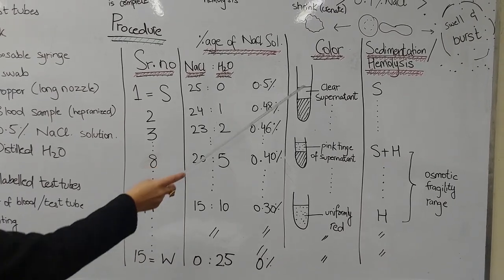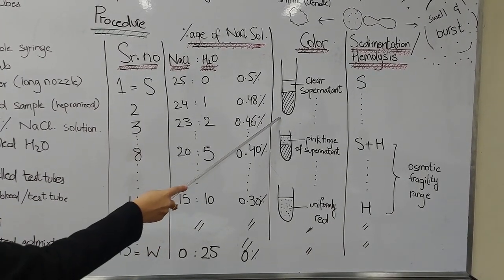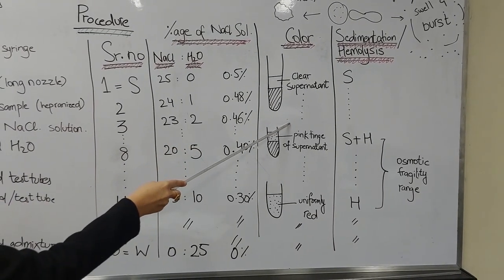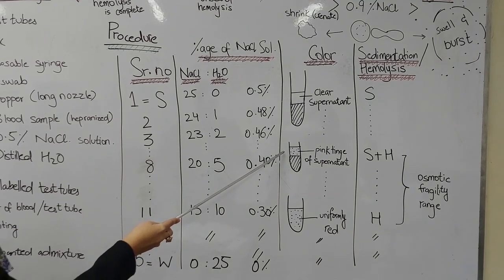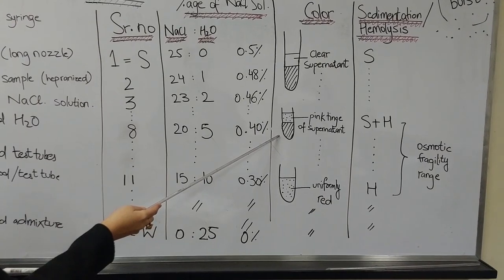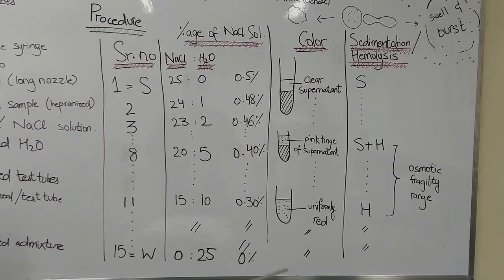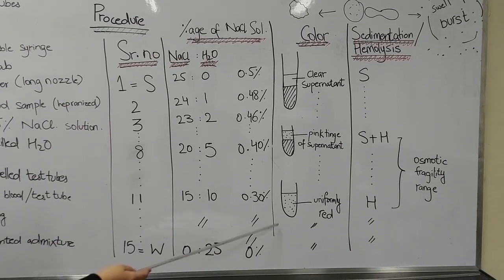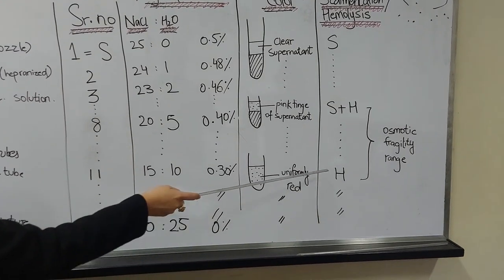After one hour we are going to note the colours of the test tubes. The beginning test tubes will have red blood cells settled at the bottom and a clear supernatant at the top — sedimentation has occurred. Eventually a test tube will appear with settled blood at the bottom and a pink tinge in the supernatant at the top, indicating that sedimentation as well as hemolysis has begun — this is the start of our range. Further along the series, a test tube will show a uniform red colour, meaning complete hemolysis has occurred in all red blood cells. The subsequent test tubes will similarly show complete hemolysis.